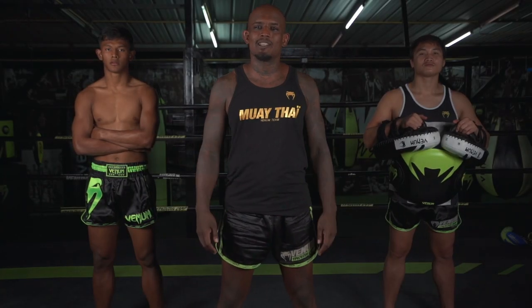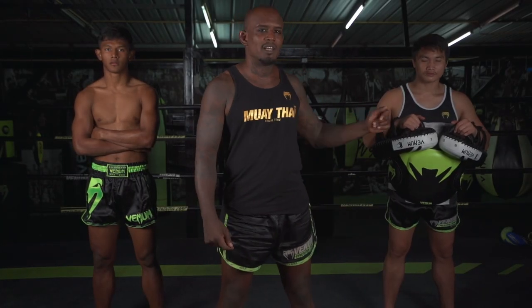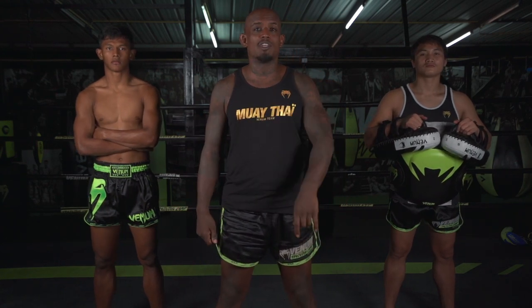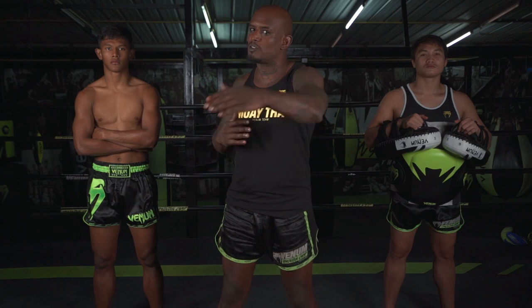Hello everyone, I'm coach Chris and I'm here today with coach God and our fighter Black Panther from Venom training camp. Today we're going to demonstrate for you the perfect roundhouse right kick.